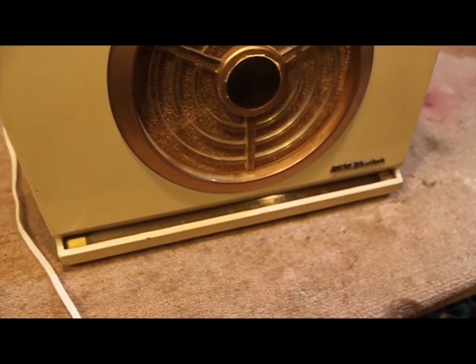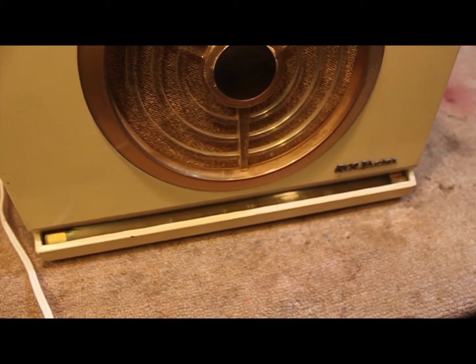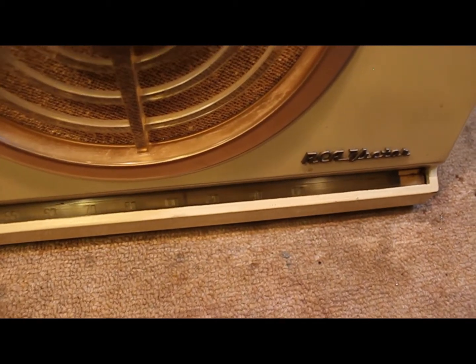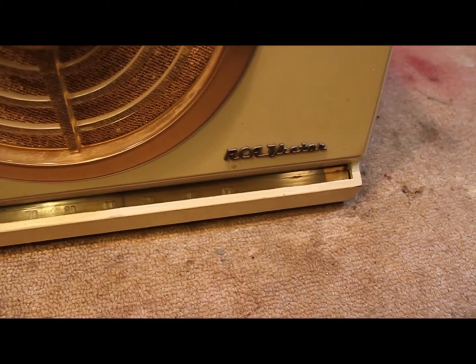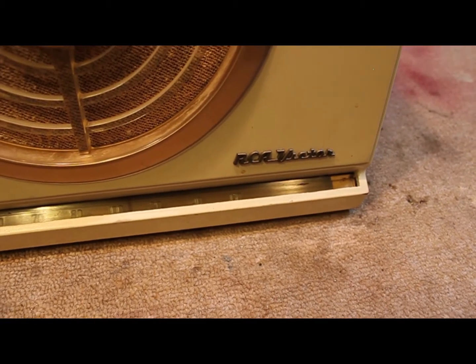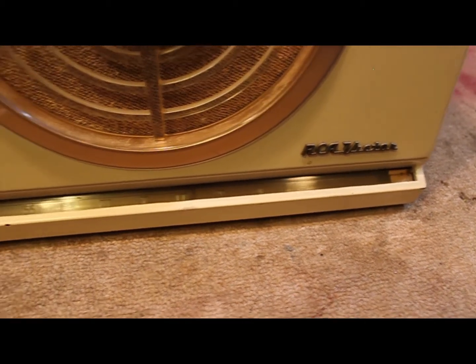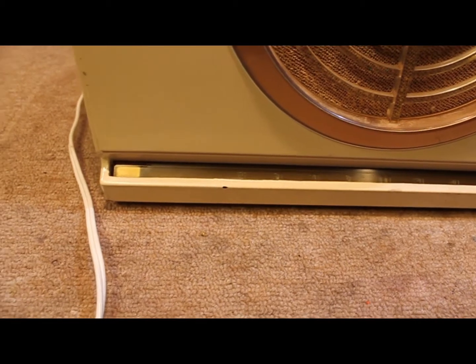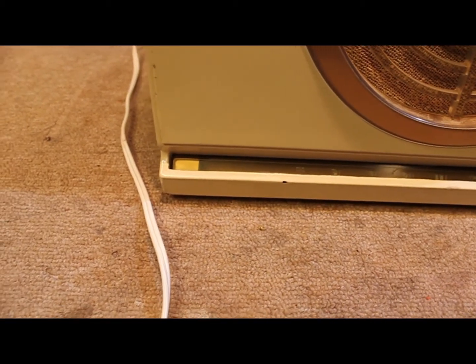Let's see if I can get a shot of the dial indicator and the condition it's in. The light pipe is pulled away from the casing a little bit, it looks like. Hopefully when we get this apart, maybe that's something we can straighten out.